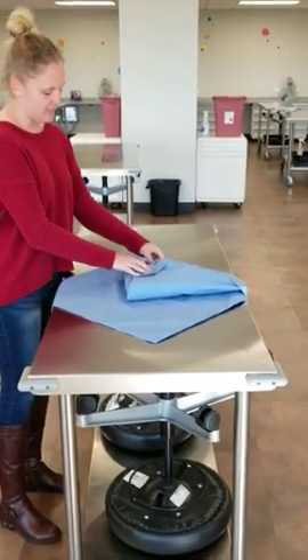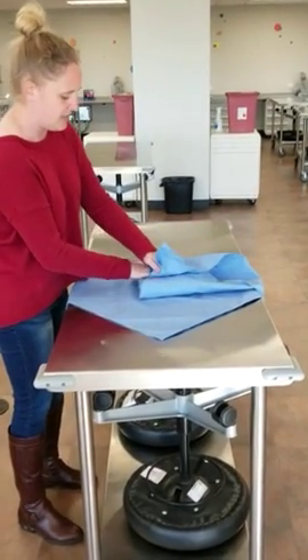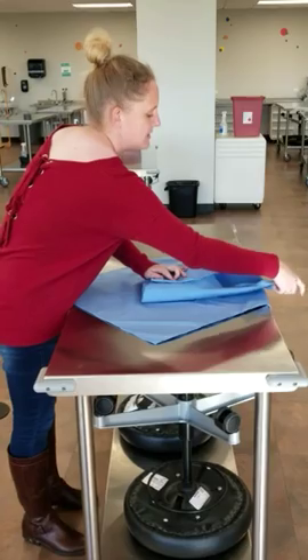A common mistake would be to not make this tight enough, and if it is not tight enough, it could fall apart if it were to fall or anything like that. Then you'll be breaking your aseptic technique.